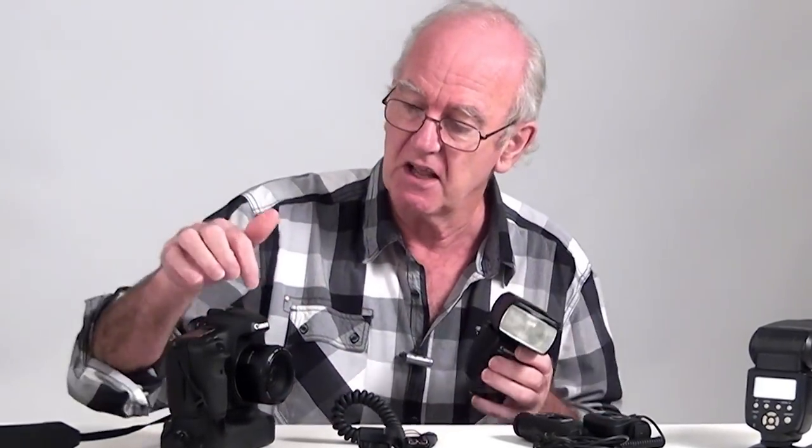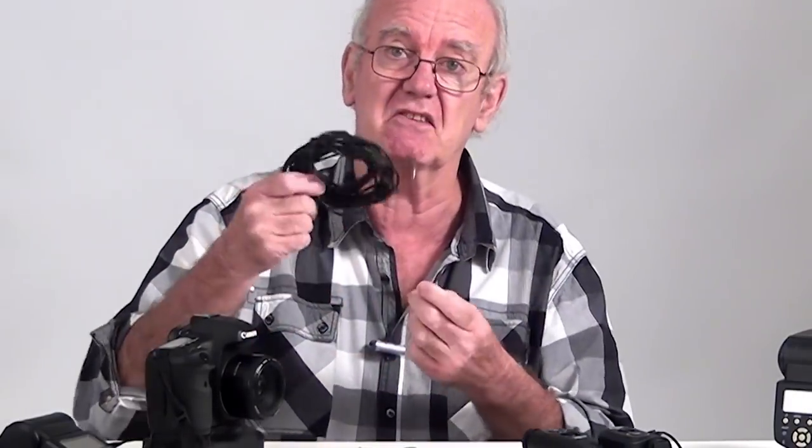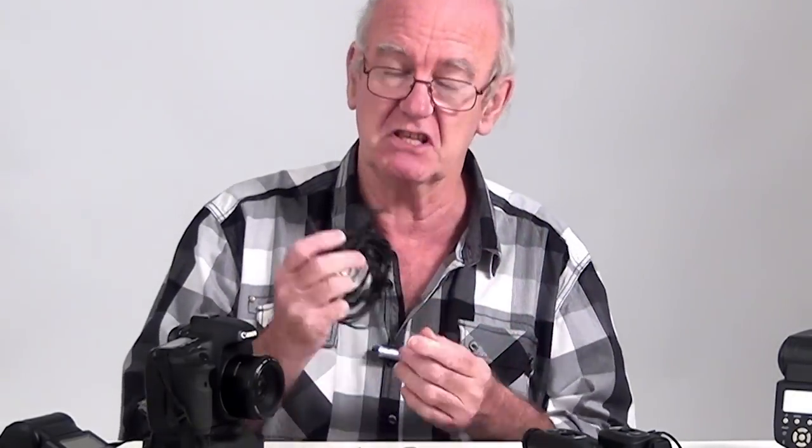Another way is to attach a flexible hot shoe — it goes between the flash and the camera, but it's a bit limited. You can also use a cable, which can be any length, though the trouble with a cable is you lose automatic exposure because it's not a hot shoe connection.